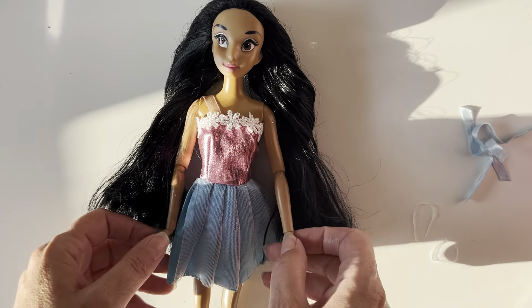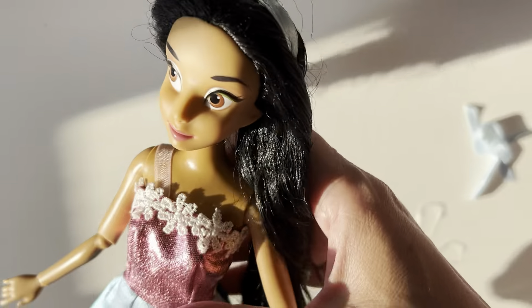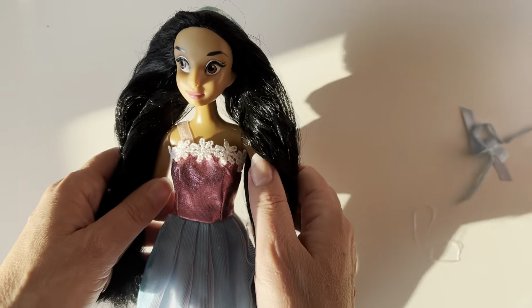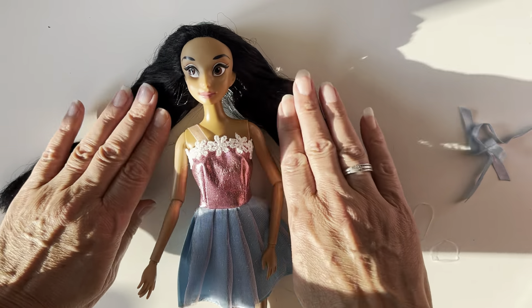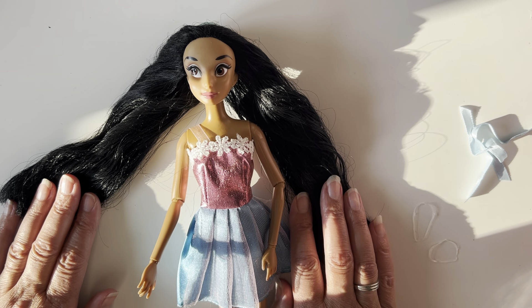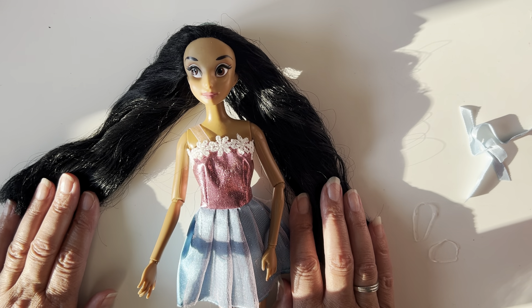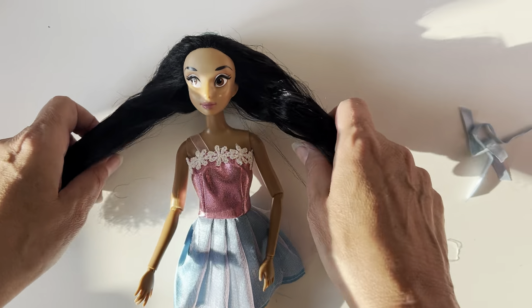I have on my table today, as you can see, the delightful Disney princess Jasmine. And I just wanted to do a video showing you how I did her hair. So Jasmine I got from a thrift store, charity shop recently, and she came in a really poor condition. I did give her a makeover, so please check out my videos and you'll find it in there.